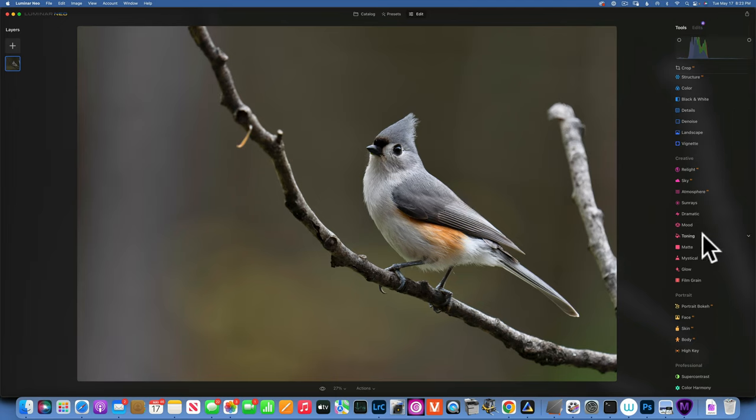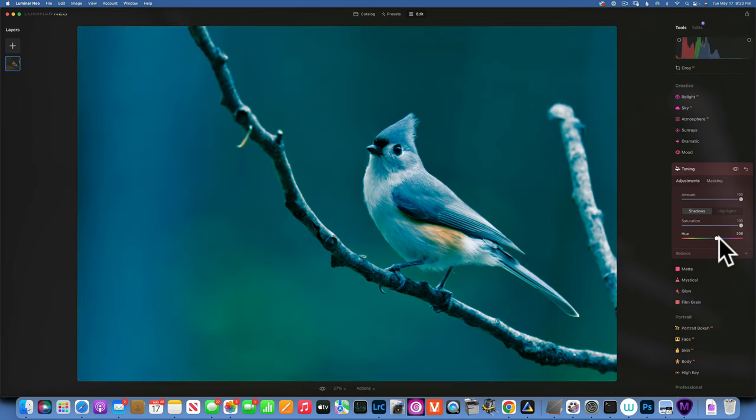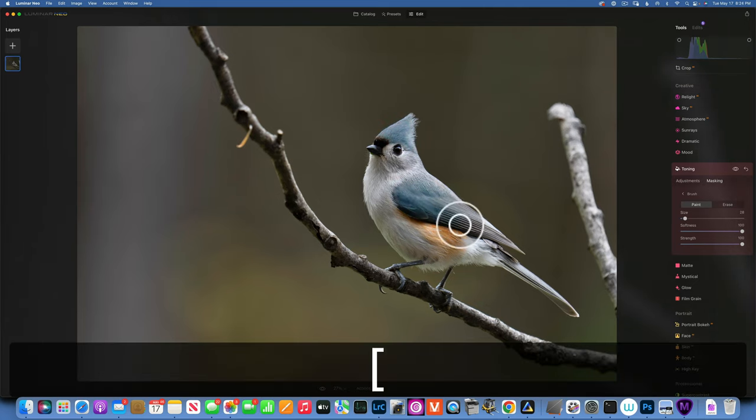Now for a creative touch — I'm going to make the gray feathers look a little bluish. I'll go to Toning and work on the Shadows, since the darker gray feathers live in the shadows and I don't want to affect the whites. I'll increase the amount and saturation to 100% so I can clearly see which color I'm working with, find a blue that looks good for this bird, then take the saturation back down to a natural level. I'll mask it carefully just onto those gray feathers with a smaller brush.